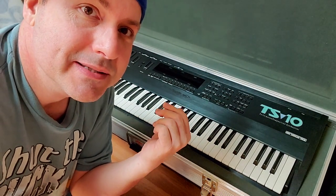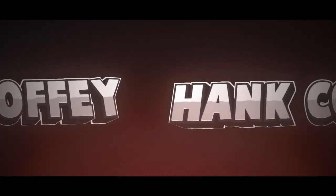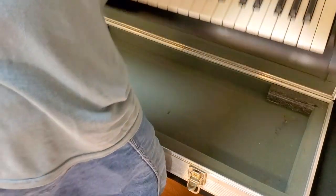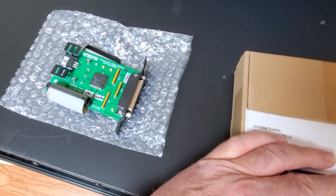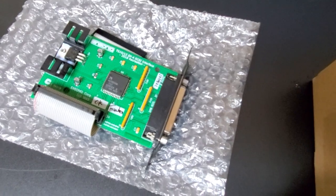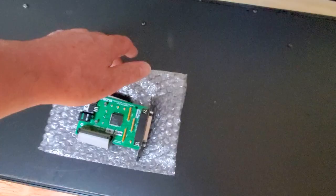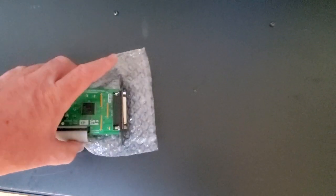Hey, I grabbed the TS-10 because today we're going to install the SP-4 SCSI card. This card is supposed to be a faithful reproduction of the SP-4 cards that go in these. In a previous video, I installed an original SP-4 in my TS-12. A guy named Jaroslaw Tralka makes these cards. He is in Poland, and it took about a month for it to get here because it was tied up in customs.